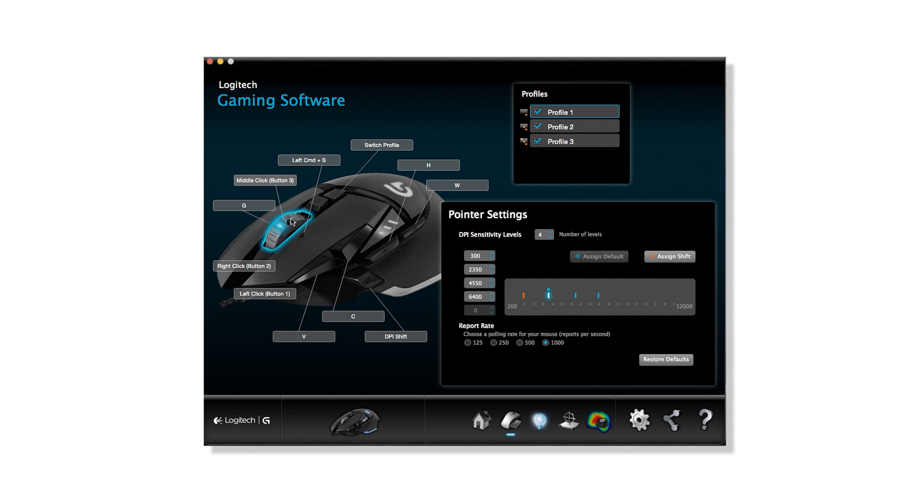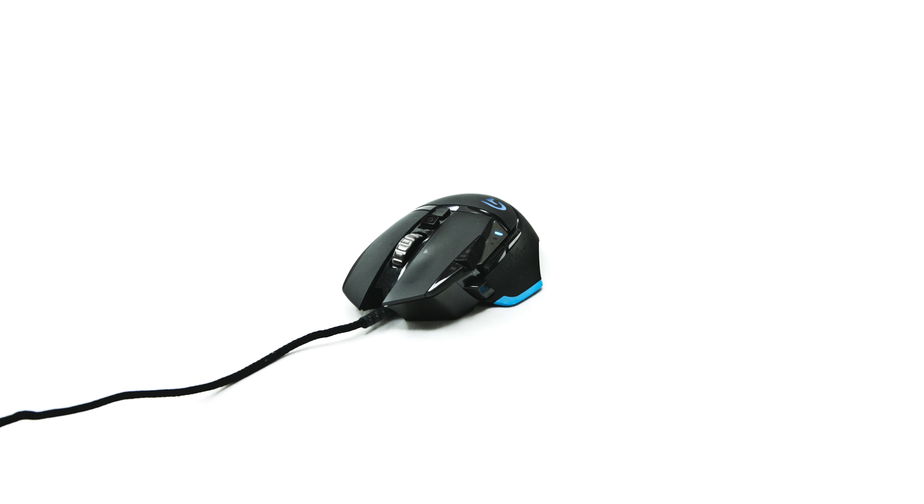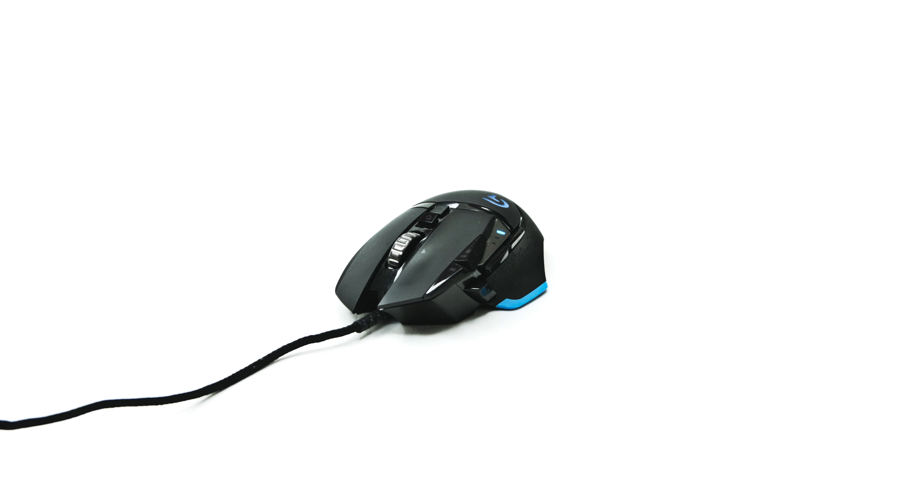If you're wondering how to program and configure this mouse, there's free software from Logitech you can download that works on Mac OS and Windows. Very simple, very easy to use. If you're an editor on the market for a really cool working experience, I suggest looking up gaming mice. I'm not saying this is the absolute best mouse ever — it's what I like. There are a lot of other mice out there that are a lot cheaper and just as effective. This mouse won't break the bank, but it will help you get your work done.